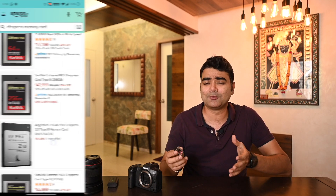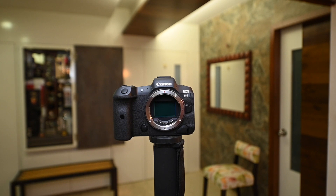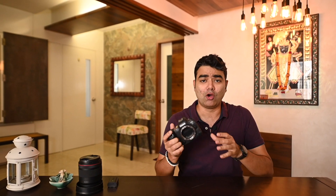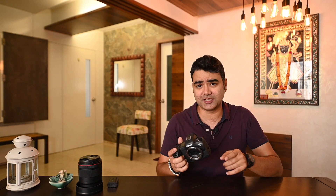The CFexpress card delivers very fast performance but comes at a high price. For example, we used the 512GB SanDisk CFexpress card, and its official MRP is Rs. 91,000 — you may find it cheaper online, but that is roughly the official price. This camera features a 45MP full-frame sensor powered by the Digic X processor, which is Canon's latest processor and what allows all these headlining features.